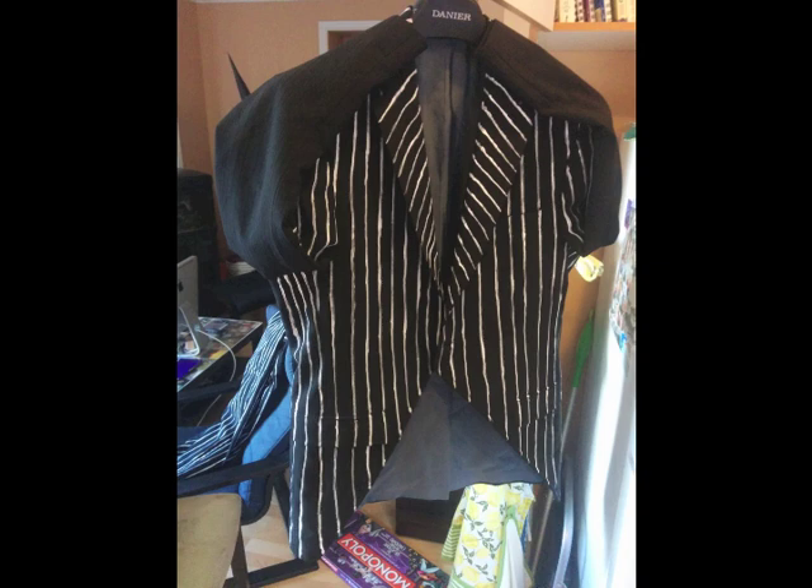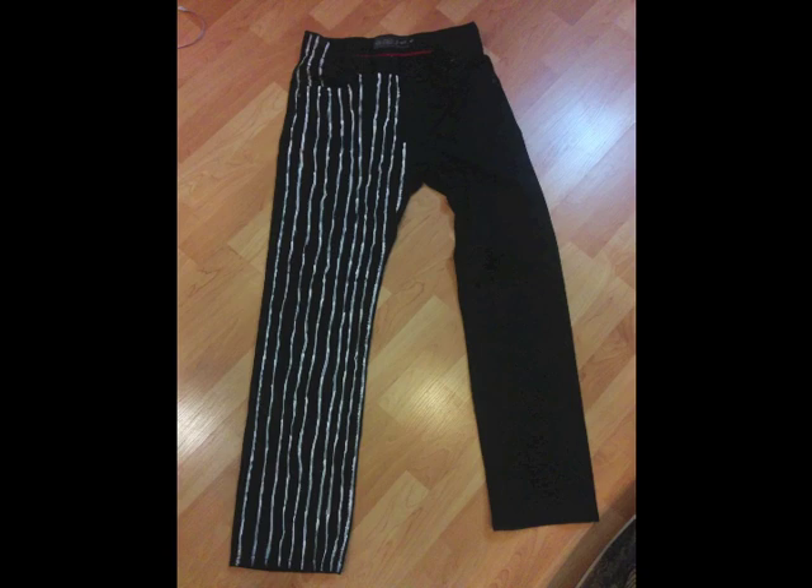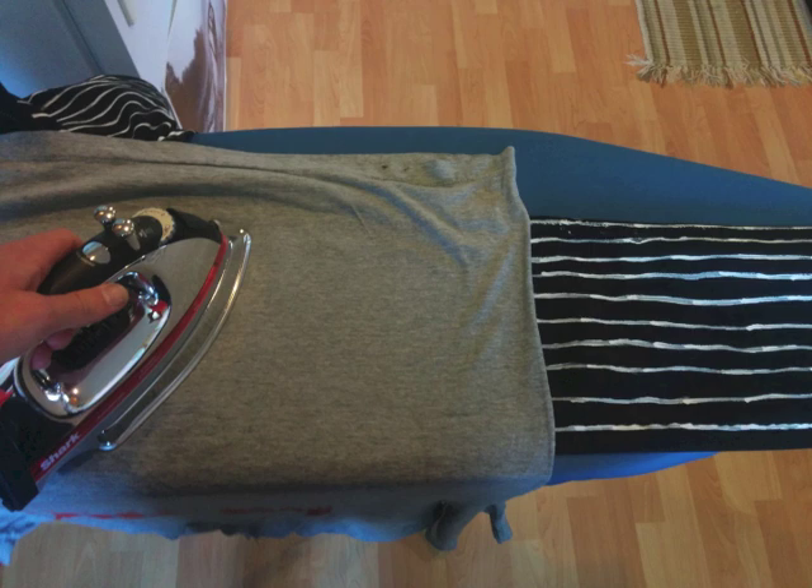For the jacket, I got one from Value Village, which my sister and I modified — we brought the front up and put a big white button on it. I then used white fabric paint and painted every single line by hand, which took forever, on the jacket and on some black pants. The paint you iron on after it's dried to set it, and that stuff — you can put it in the wash and it doesn't come off. It works really well and is super bright; the lines stand out so much. I've seen people make costumes using striped fabric, but this way really makes it look great.